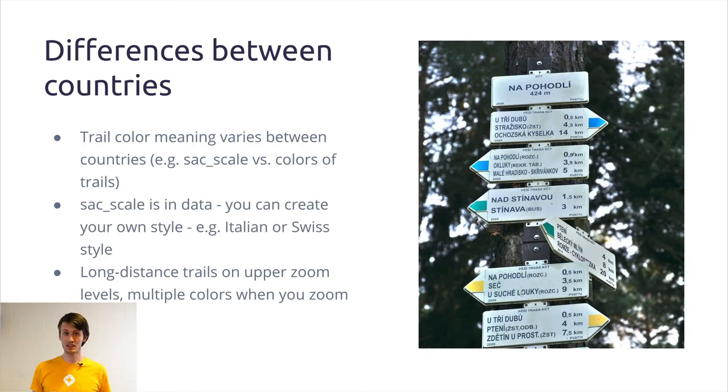By making this map we experienced some difficulties. The first one is the difference between countries — by difference I mean the way the hiking marking is done. On the image you can see how we do it in the Czech Republic. This is the guidepost from the Czech Republic. In Czech Republic each color shows the length of a trail. So the red trails are the longest, the blue ones are a little bit shorter.